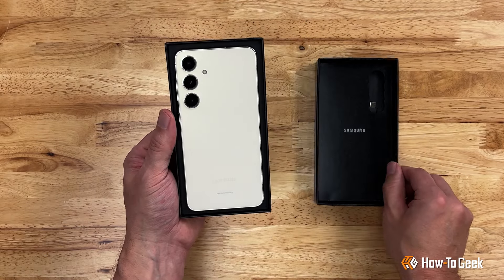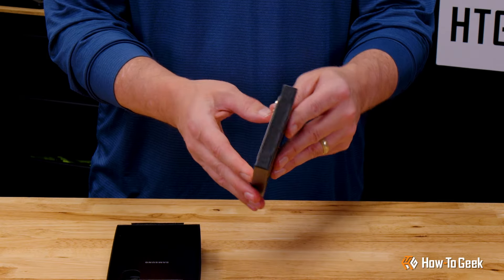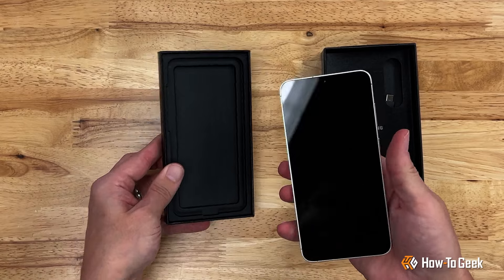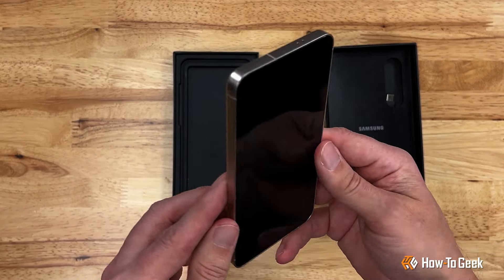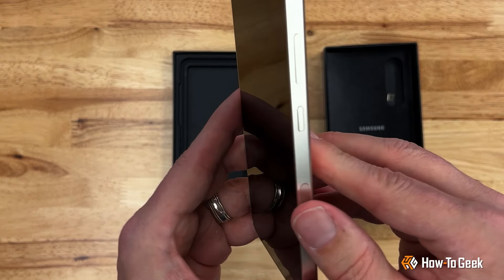Samsung nestles this new release right between the S24 and S24 Ultra. I like the aluminum design with squared off sides and the rounded corners. It's basically a bigger version of the regular S24.